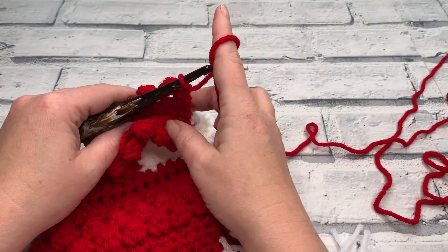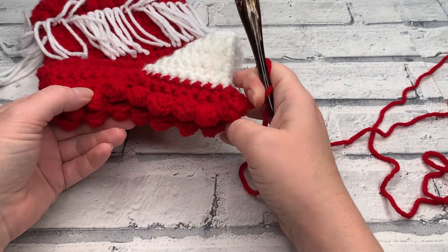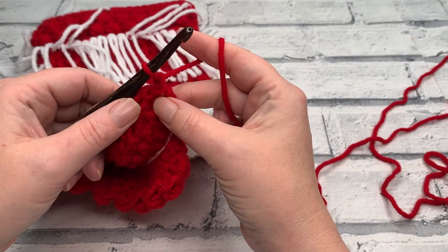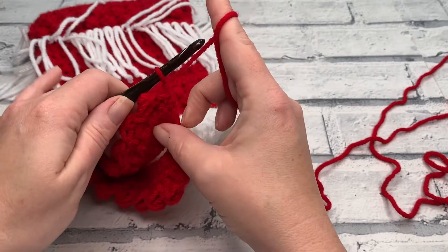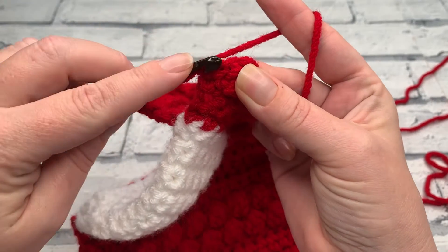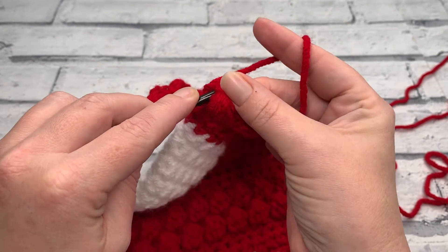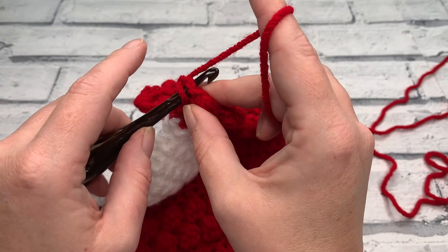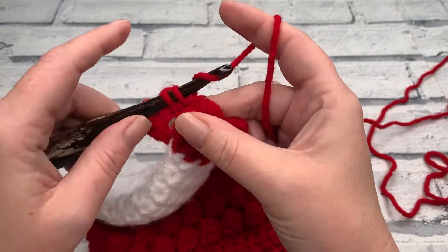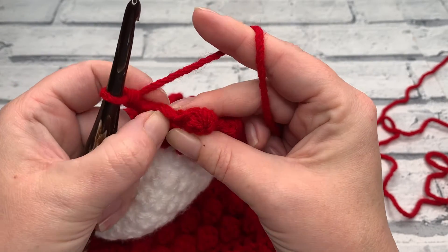At the end of row four you should have a stitch count of 16 berry stitches, 16 slip stitches, and that lonely single crochet at the beginning. Going into row five, chain one as your turning chain. Just like before, we start by working one single crochet into the slip stitch from the previous row. Once we've worked that single crochet, we skip that chain one and work into the top of the berry stitch.